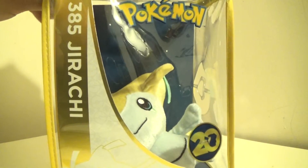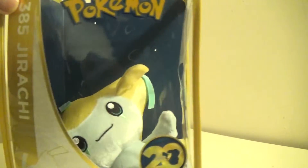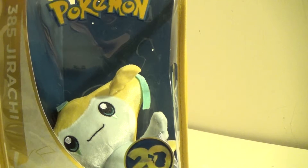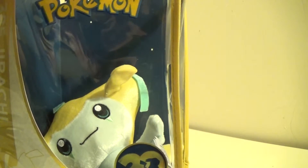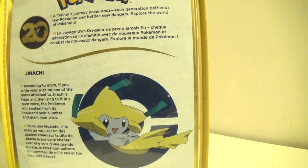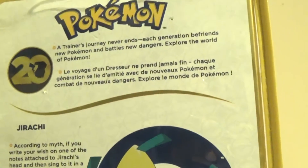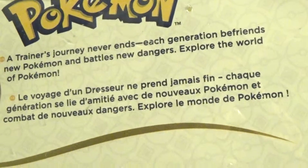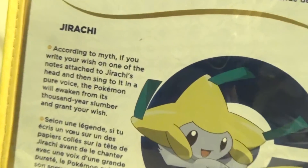Jirachi is the third in the line, and here's Jirachi. He's kind of just swollen down there because I cut him out already, so he can't stand inside the packaging, but there's Jirachi in there. And here's your usual information — typical normal stuff there. And then there's Jirachi and his bio.